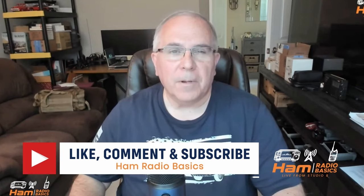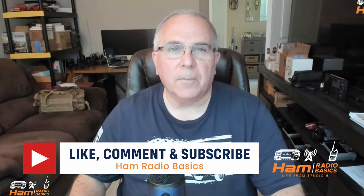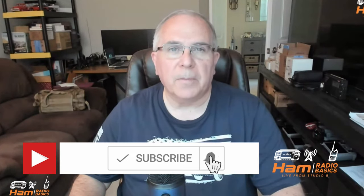Bill from HAM Radio Basics here. If you like the content of this video or anything on my channel, make sure you hit the subscribe button and ring the notification bell so you don't miss any future content. With that, let's begin.